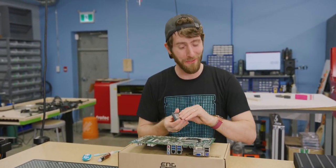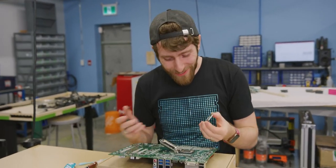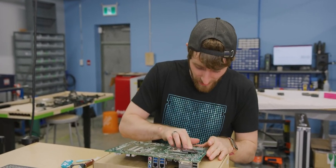Everything about this feels wrong, starting with flipping over the motherboard to install the CPU. We're going with a Core i7-6700K — near the top end of what this motherboard can support — but we're going to try a 7700K a little bit later.